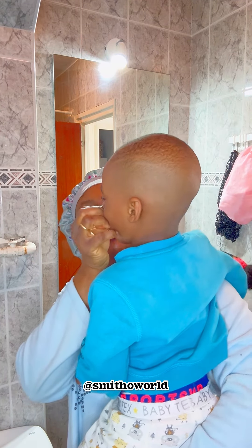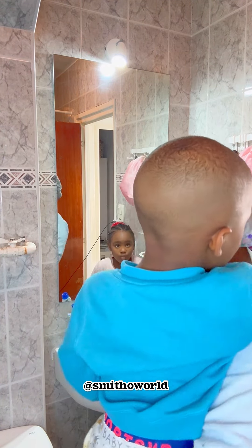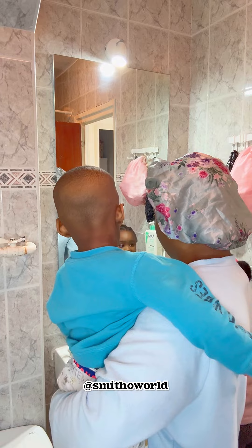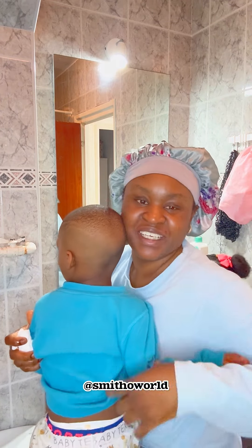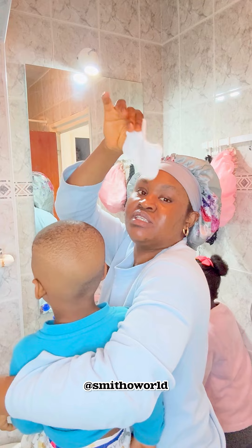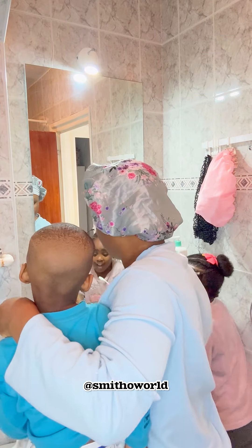Hi fam, how is everyone doing? How is your day going? We are here with our Sunday vlog. Today is Sunday and I wasn't too fine — I wasn't able to go to service.